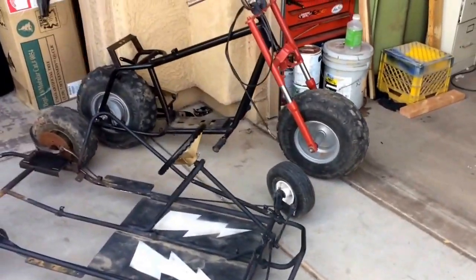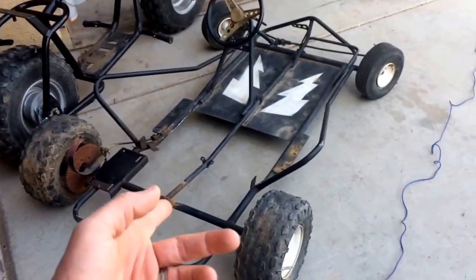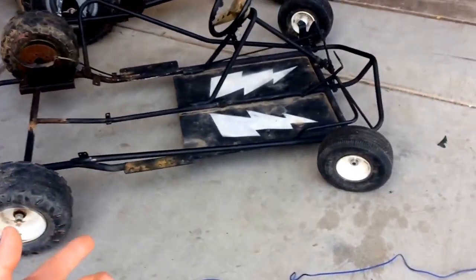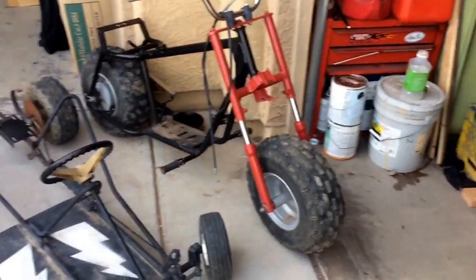So I decided to enter this build off and I've been thinking about this build for a little bit. What I have here is an old Manco go-kart, two-seater — it's a nice one. I should actually rebuild it, but some people are probably gonna hate me for chopping it.